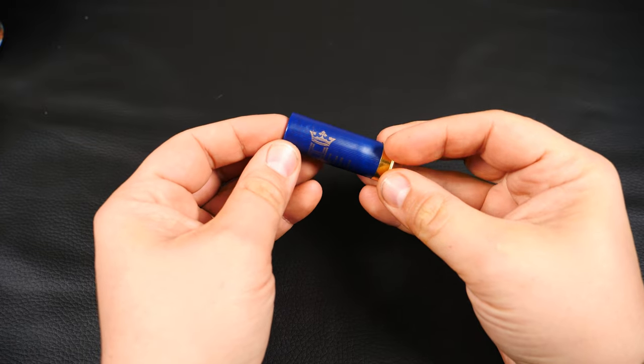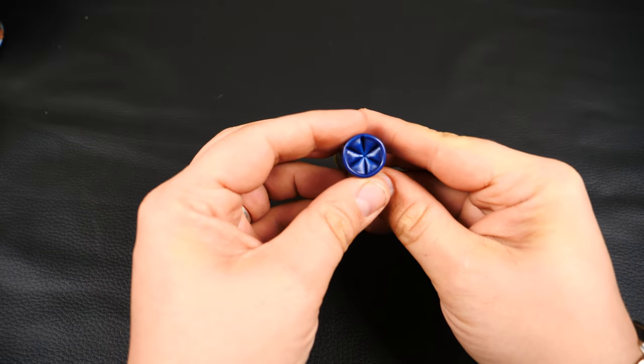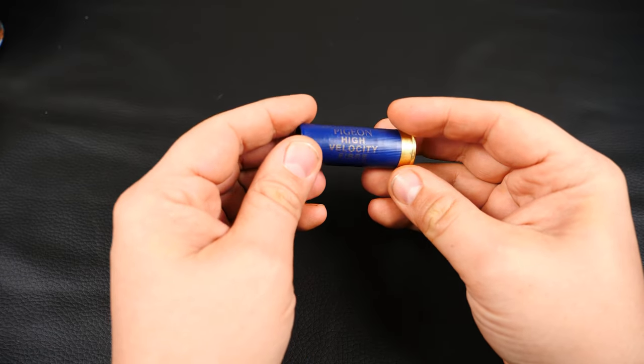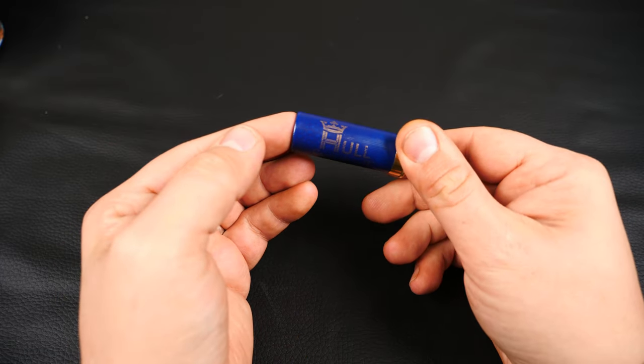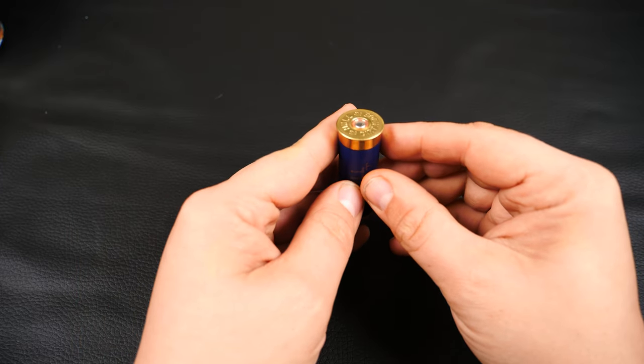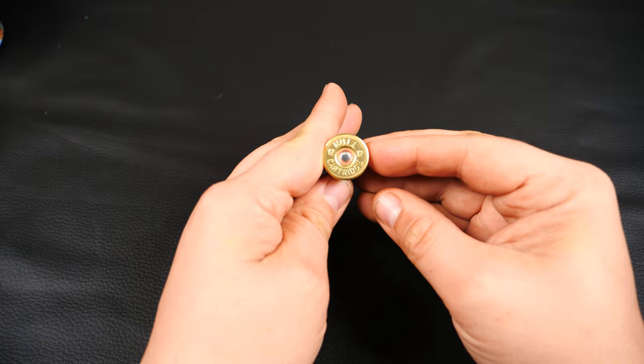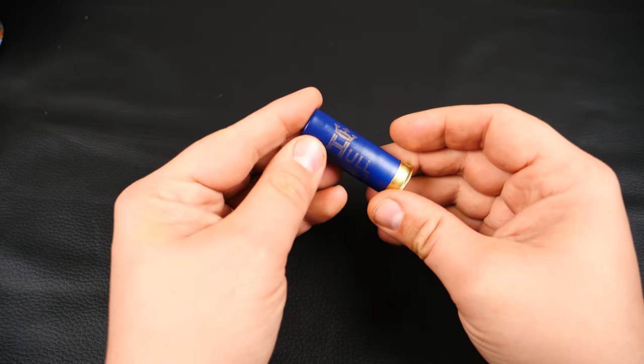Here it is. Nice navy blue case, crimp closure, gold text which is quite legible — quite nice. About 8mm of brass on the bottom, with 'Hull Cartridge' and '12' stamped on the head.